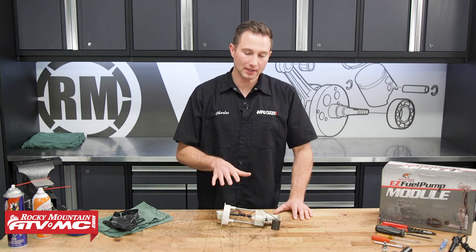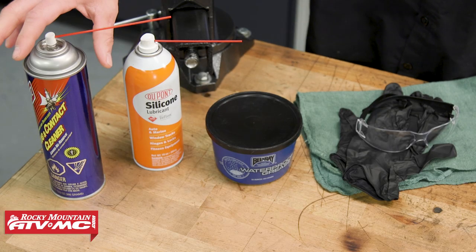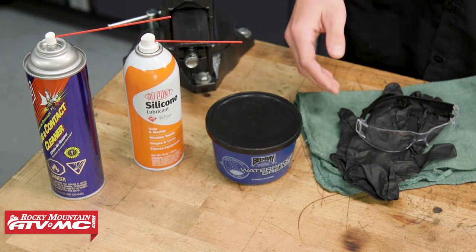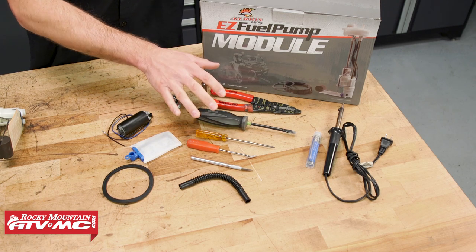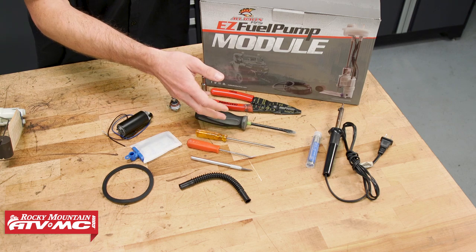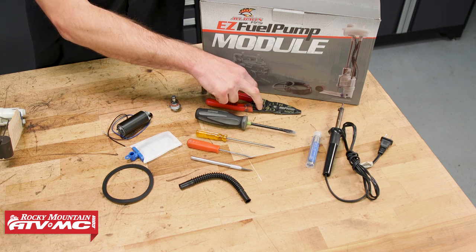This fuel pump is out of a 2014 Polaris Razor XP1000. A few things we have to help us get this job done easier: some contact cleaner, silicone spray for the O-rings, some grease, rubber gloves, safety glasses, and rags. As far as tools go, depending on how far you go into this, we have a razor blade pick, a couple of screwdrivers, a soldering iron and some solder, and wire strippers and crimpers.